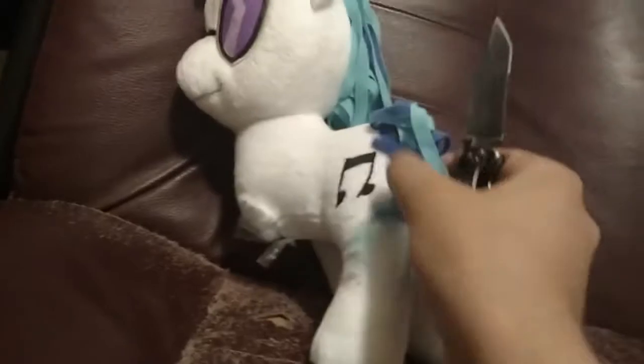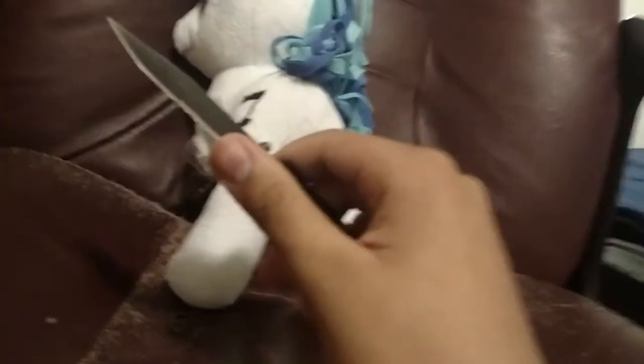For realsies though, she's missing a limb but that's unrelated. What you want to do is get a knife — the sharper the better of course. I have this pocket knife. What you want to do is try to cut in the back.